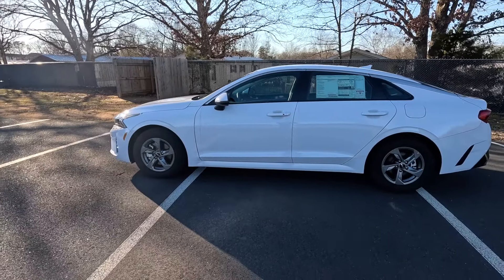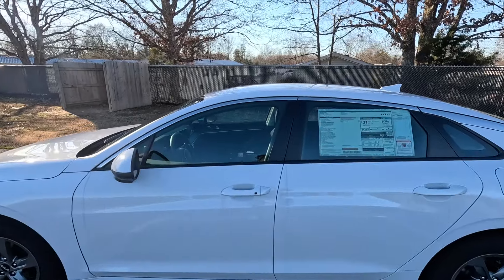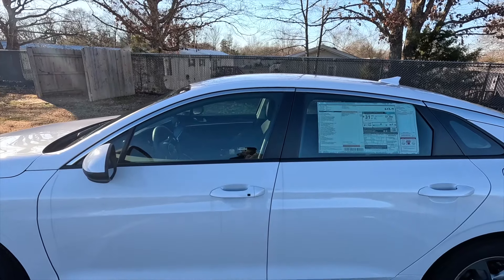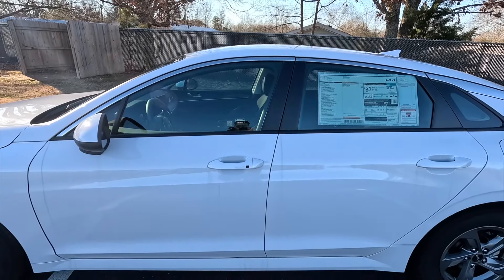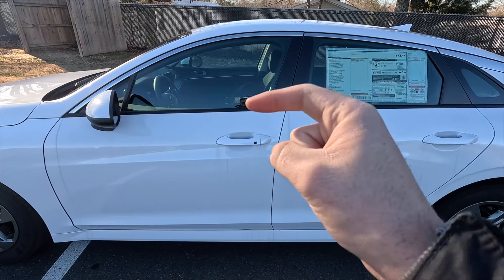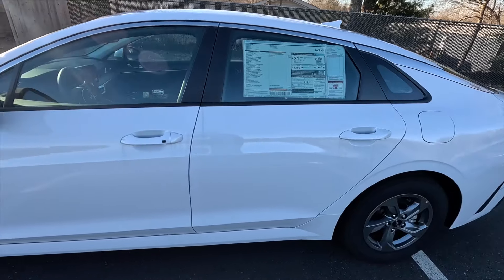Here's the side profile shot of the K5. You may notice at the top of your windows you get that satin chrome window trim, but then you get satin black window trim on the bottom of the windows. Then you get body color door handles with keyless access — just keep in mind the keyless access function is only on your front two door handles; the rear two door handles do not get that keyless access function.